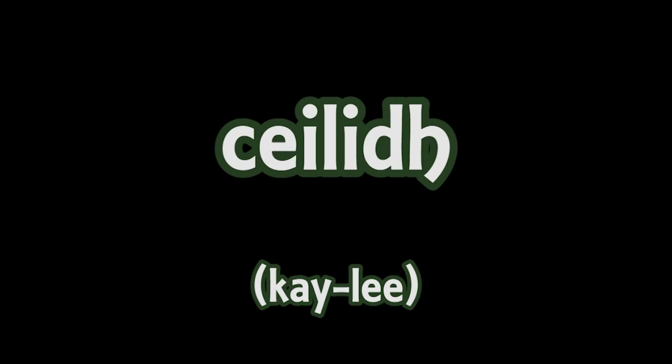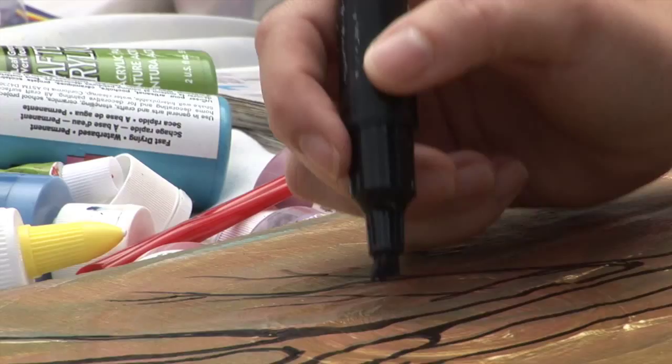And hopefully at the end have a potluck and a Kaylee. A Kaylee is a Newfie kitchen party where everybody brings out their instruments and just jams, creates music together, and it's a great community experience.